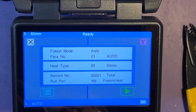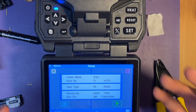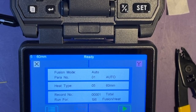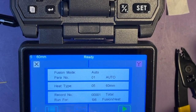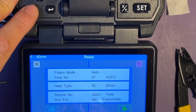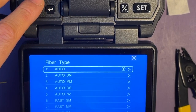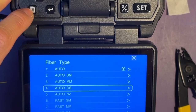It's set to auto mode. That means if you place a fiber, it'll automatically detect what type of fiber it is. But this mode will take about one or two more seconds because it needs to detect the fiber. So if you know what type of fiber you're using, you can just select the fiber type and it'll save one or two seconds.